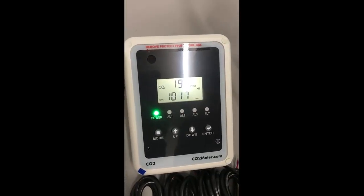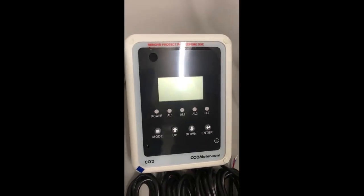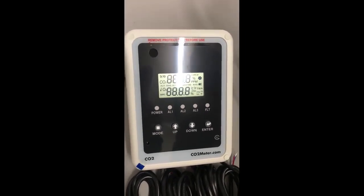For inquiries, visit our website at www.co2meter.com for more information on the remote storage safety 3 alarm in your application.